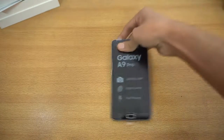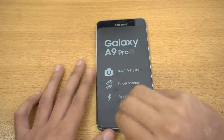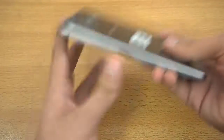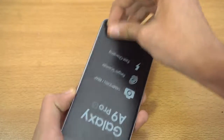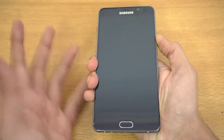We're gonna take a look at this Samsung Galaxy A9 Pro phone. Let me remove the plastic on the back, same thing on the front — there we go. Now let's power it on and go through the setup.